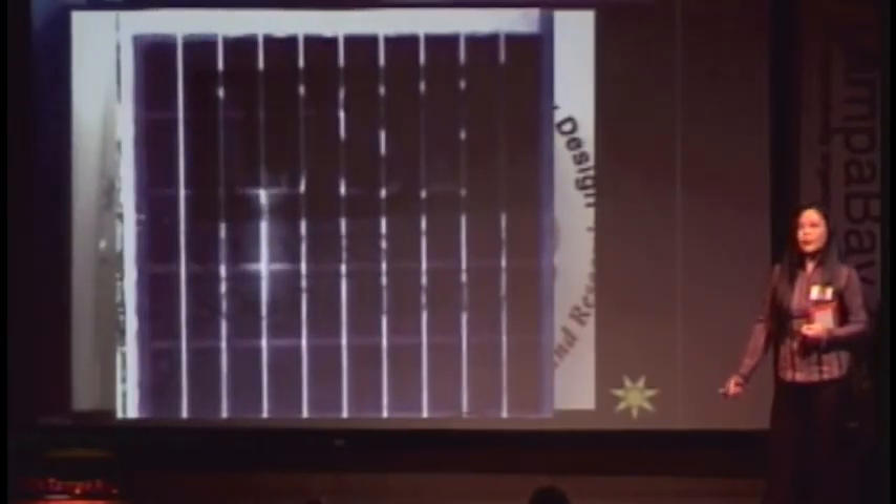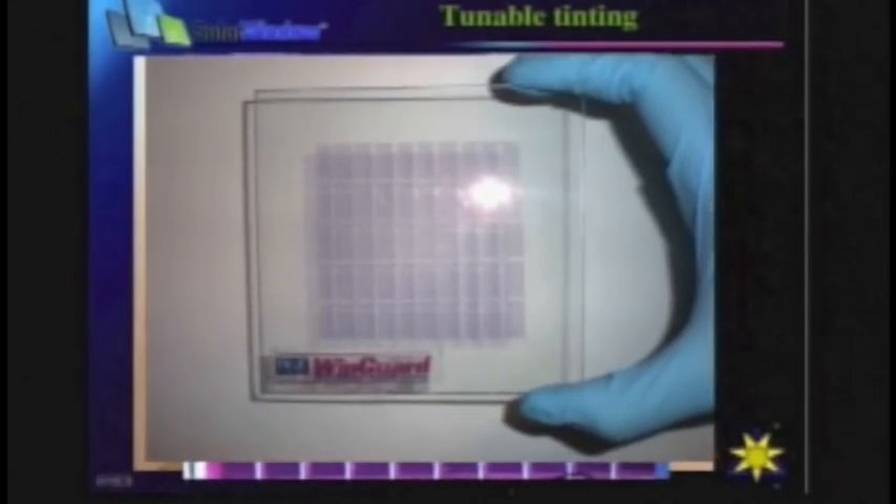We can also achieve tunable tinting, ranging from a slightly darker shade — this appears dark but you can still clearly read the words behind it — to a medium shade, to a highly transparent shade, which will hopefully be available in the near future.